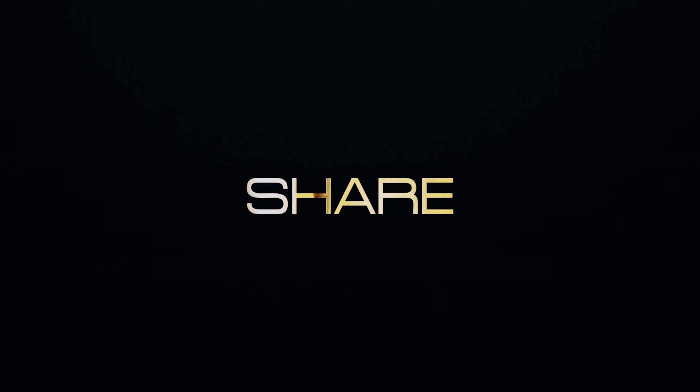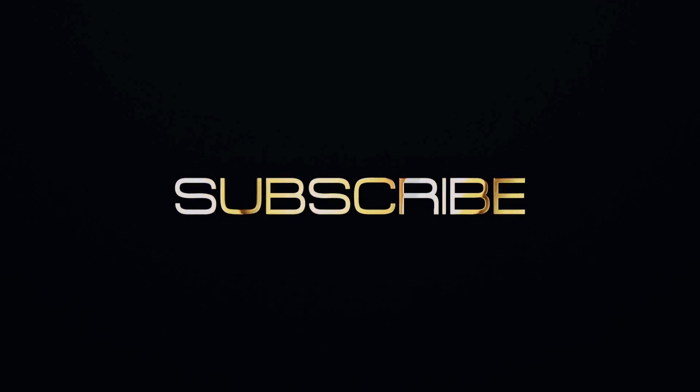If you liked the video, please hit the like button, hit the subscribe button, and if you have something to say, please leave a comment.